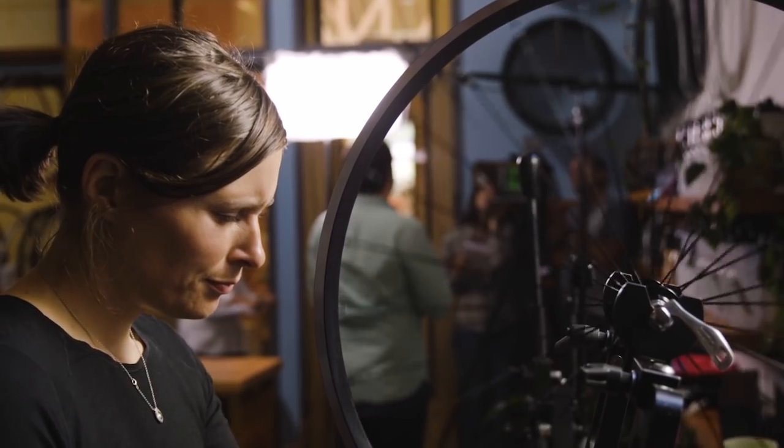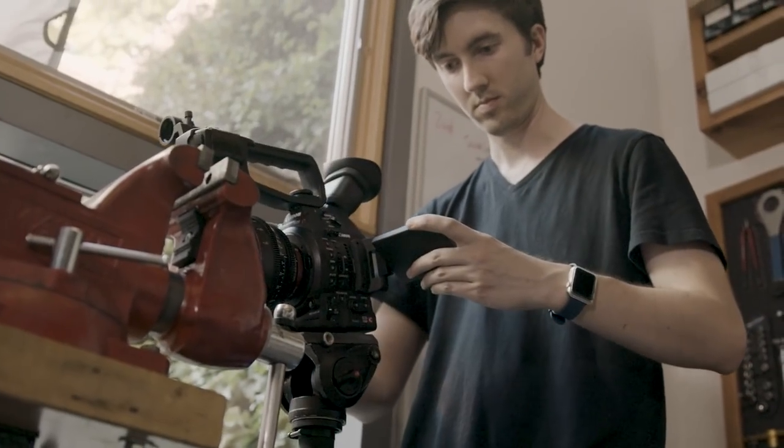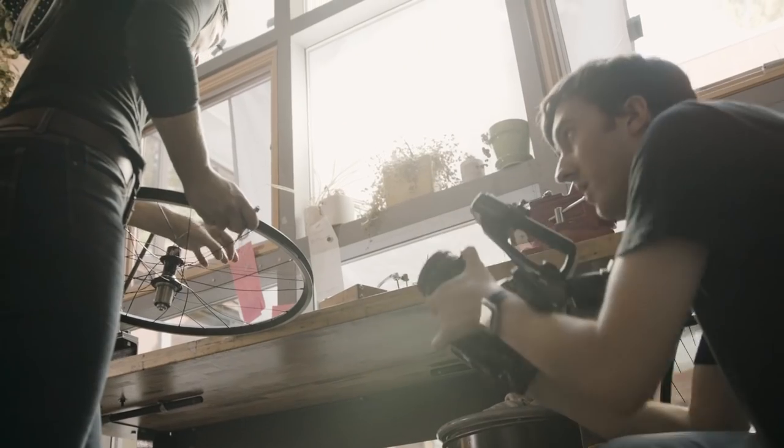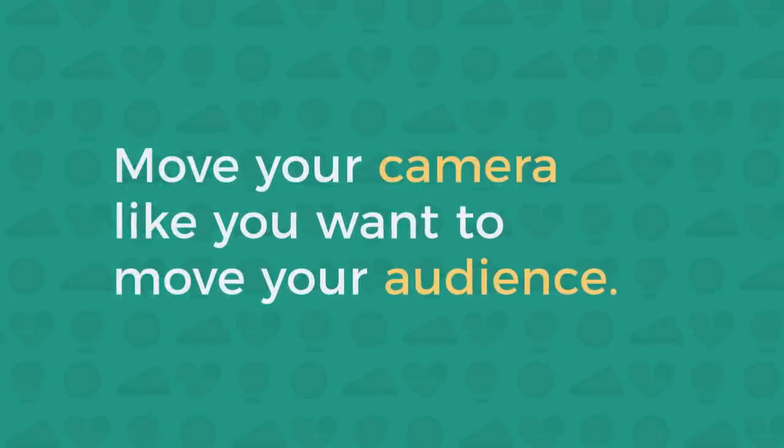Far too many filmmakers just get in the habit of shooting what's comfortable, what they know or what they see others do. In other words, they keep shooting the same thing in the same way, every time out. We need to flip that thinking. Camera movement is a vital way to convey your story. The key idea we want you to remember is that you should move your camera like you want to move your audience. Let's put that idea into practice here at Sugar Wheel Works.